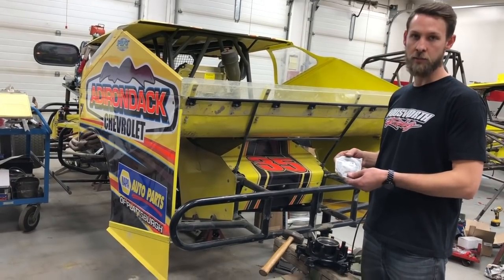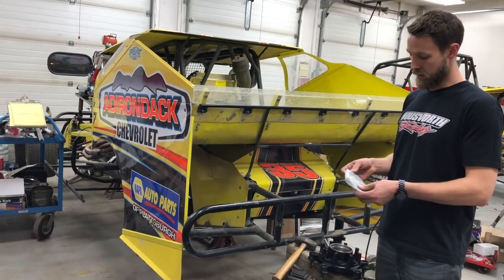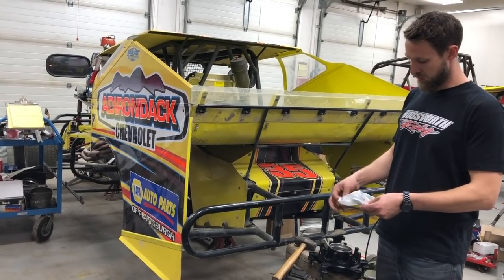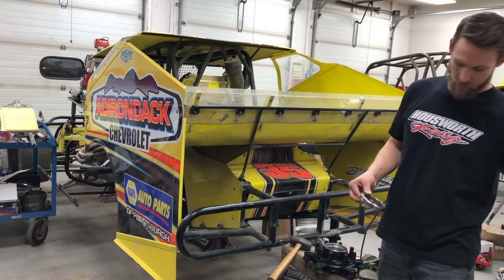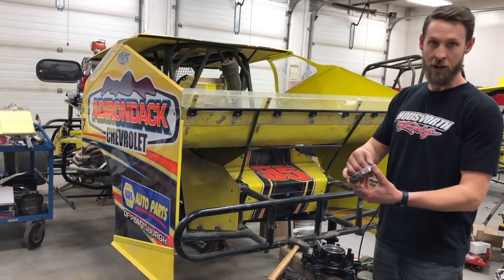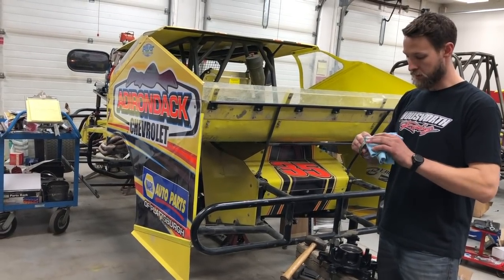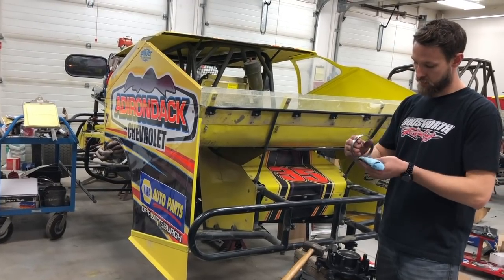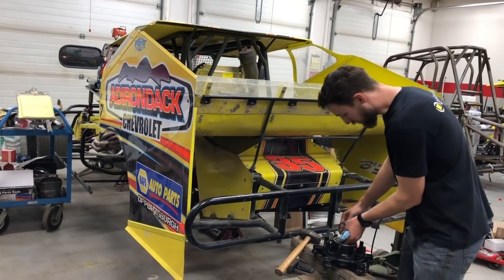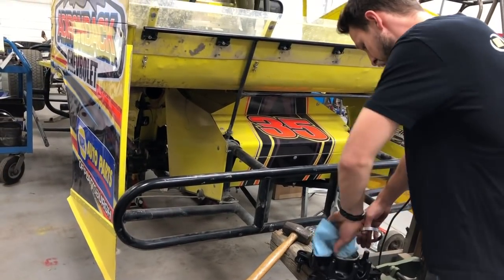Next I'm going to unpackage my new bearings and races that I got from Superior Bearing and Supply. These are red polished so that they spin nice and free with low drag. I like to dip a rag in some oil and wipe it on the outside of the race and the inside of the hub so that the race will slide down in there nice and square.